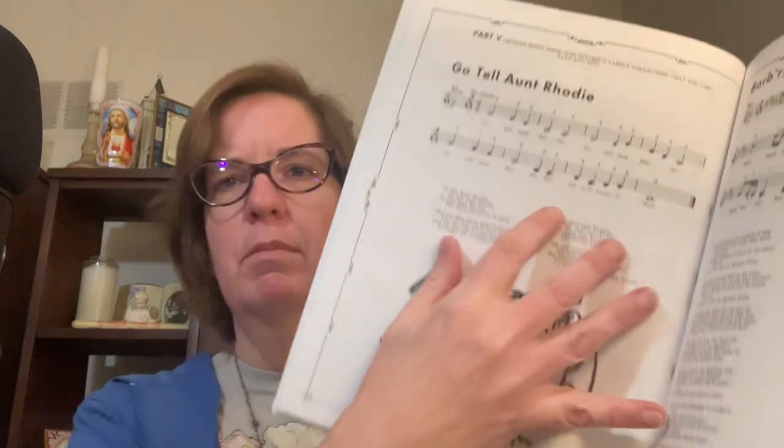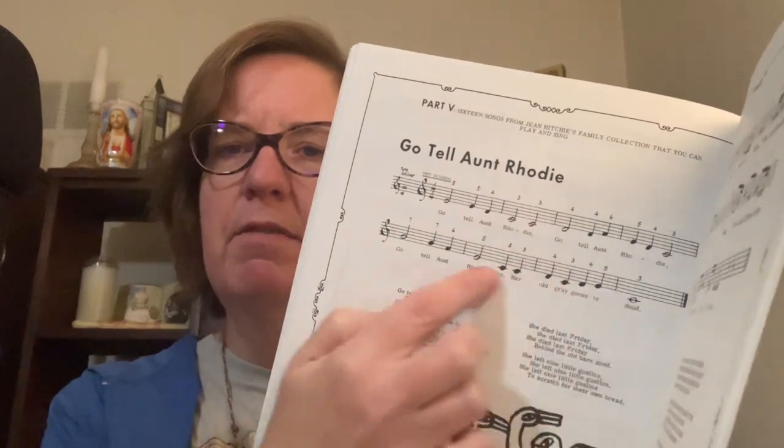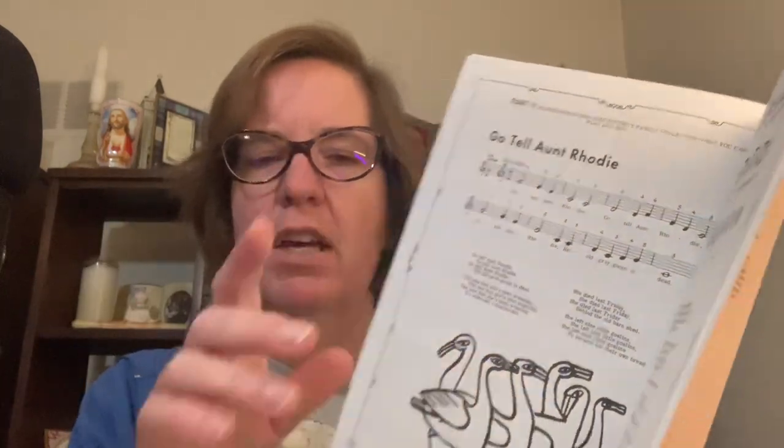So 'Go Tell Aunt Rhody' is finally then listed properly in part five of the book, which is the 16 songs, and it has the other four verses as well. It tells you how to tune it again, and then it's got the numbers above. But you've already had lessons on how to play this with different rhythms and different ways of writing it.